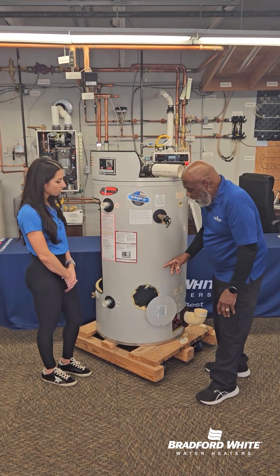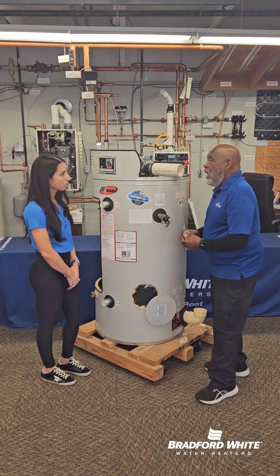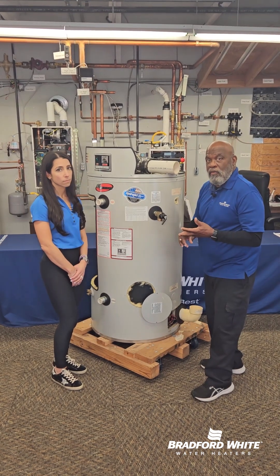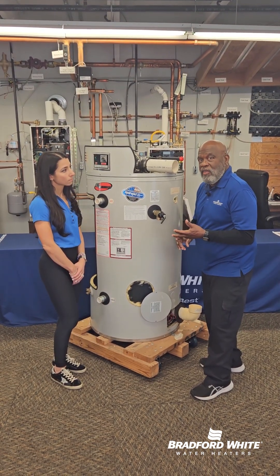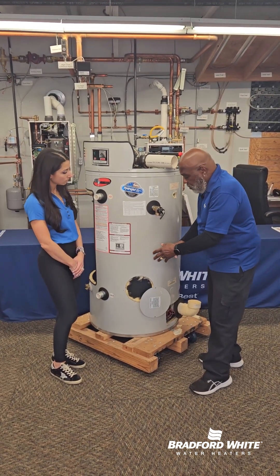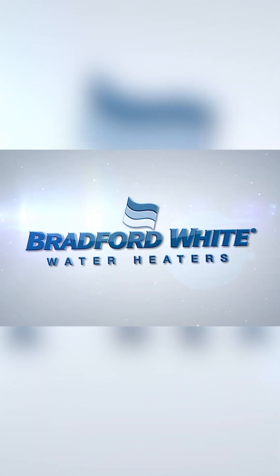So the tip of the day is: get the model number and the serial number off the heater and call your supply house or someone from the Bradford White tech support department to find out what gasket goes on the heater that you have, so you won't be caught without being able to put the heater back into normal service operation. And that's today's Tech Tip.